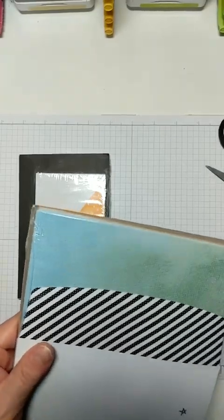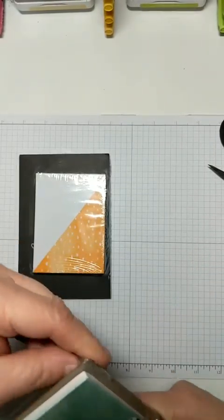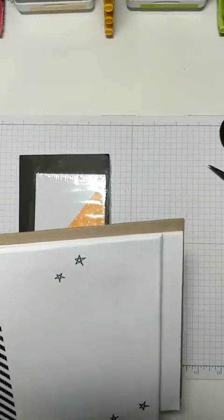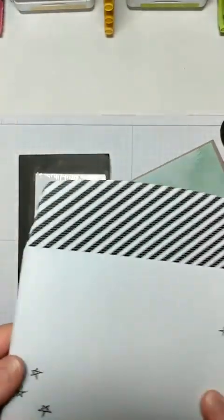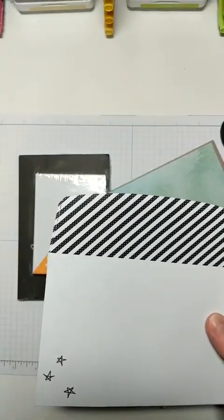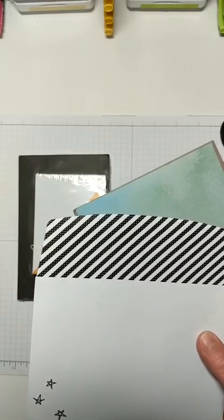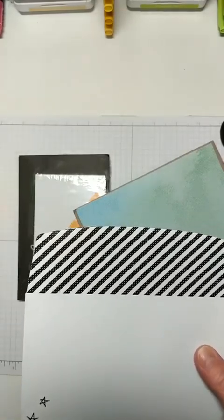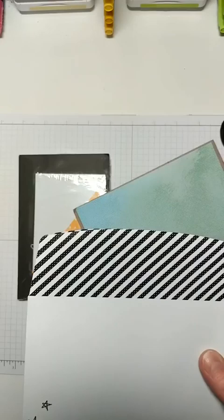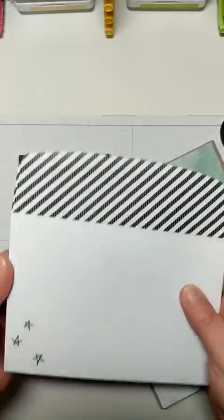We're going to go ahead and just open this card pack up. I'm excited because I want to see what's in them. Here are all your envelopes, and they're already pre-decorated, which is so nice to already have a pre-decorated envelope. If I see comments I will try to answer, but if not I'll answer later. Pre-printed envelopes, and these are a really nice size — six-and-a-half by four-and-a-half. So a really nice size.